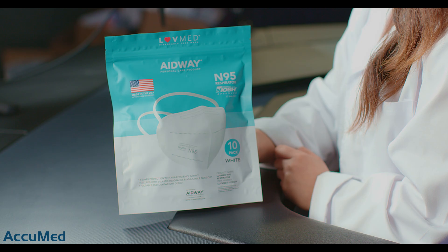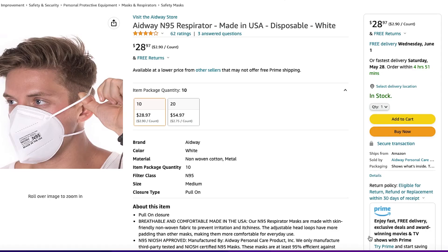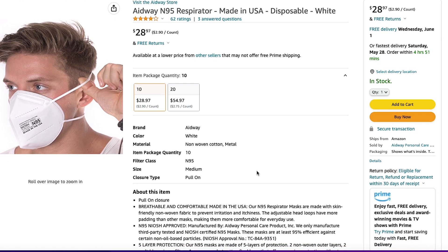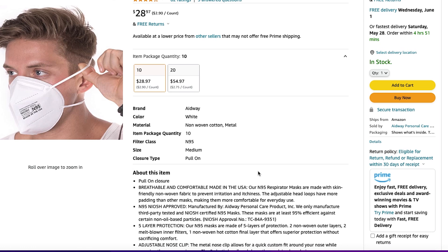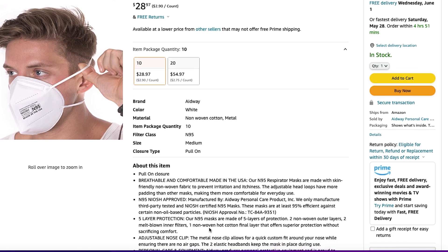Hello everyone and welcome back to the AccuMed channel. Today we're going to be reviewing the 8-way N95 respirator. These are made in the U.S. The Amazon listing states that these are a five layer respirator. We ordered a 10-pack which cost $28.97, making them $2.90 each. They have a 4.1 out of 5 rating with 62 reviews and they're being sold by 8-way.